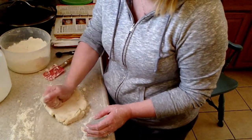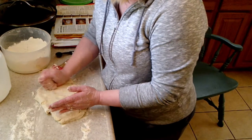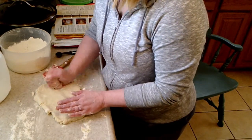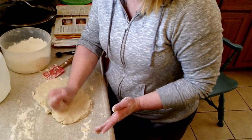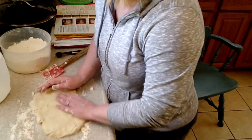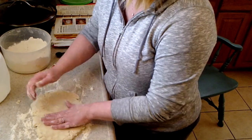Instead of using a rolling pin, this is how I do it — I remember my mom doing this too when I was little. Now some people enjoy thicker biscuits and that's okay, but if you have anybody in your family who has diabetes, it's a good idea to make thinner biscuits. That way they can have more and not take in as many carbohydrates.